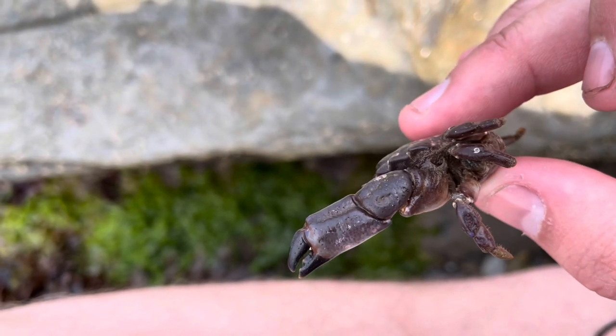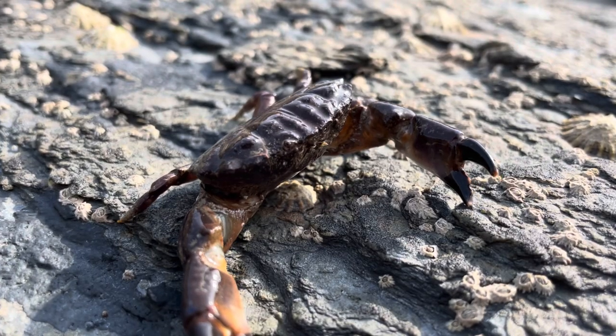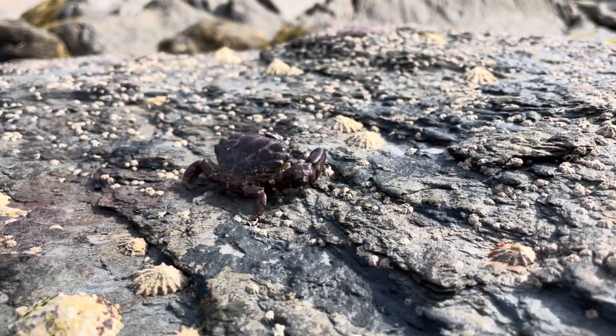They are omnivorous, so they'll use those big claws to scavenge dead animals as well as eat algae. Like with most rock pool animals, this crab can be found hiding underneath rocks or between cracks and crevices. It can also be found up to 40 metres deep within the sea itself.